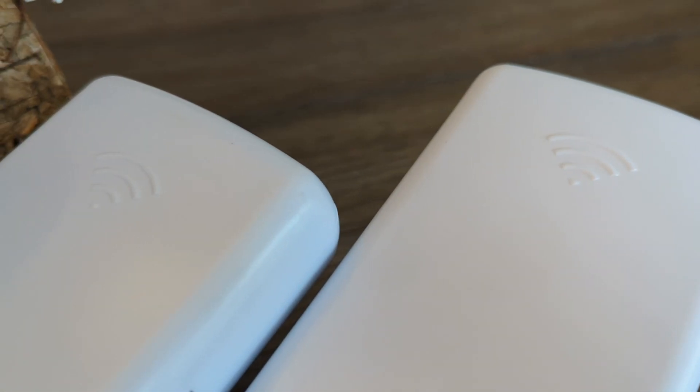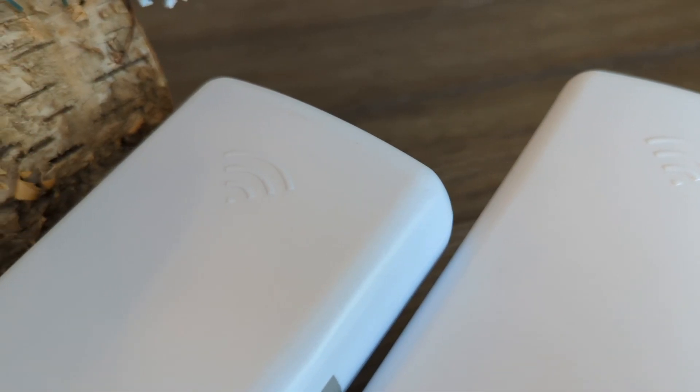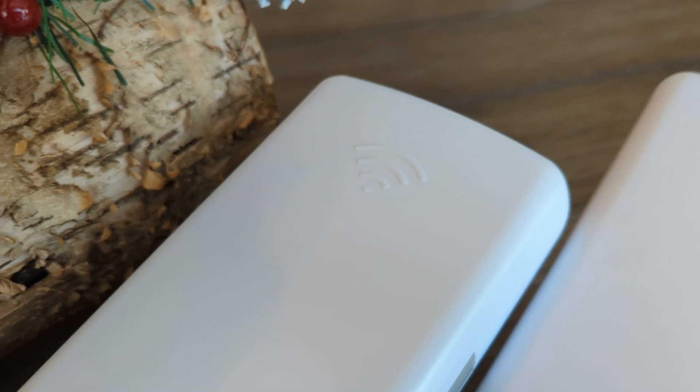Hey budget nerds! Let's shift back to networking for a bit and check out a point-to-point wireless bridge setup, see what they're all about, see if they work, and see if they're worth your money.